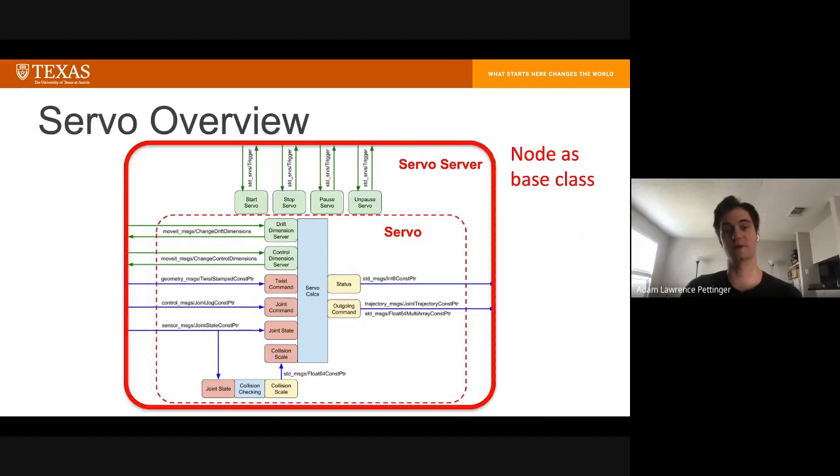Going back to our architecture diagram, that means the blue outer composable node actually just inherits from the node as a base class. The shared pointer is then passed into servo, then into servo calc and collision checking, and from there it goes into the planning scene monitor.